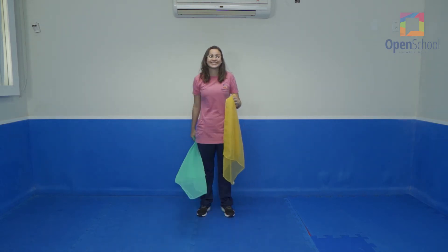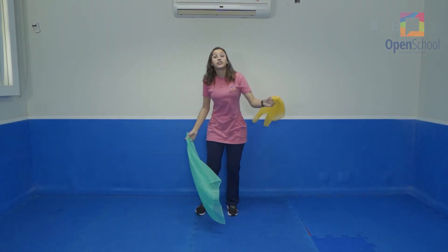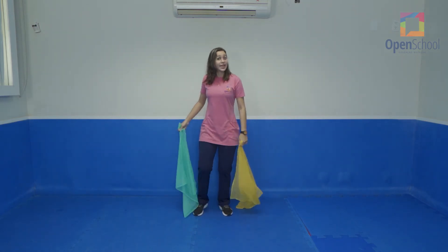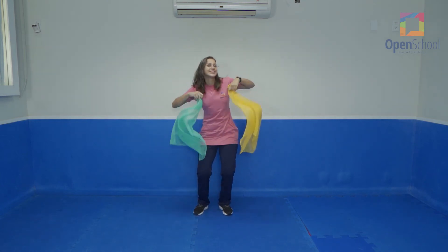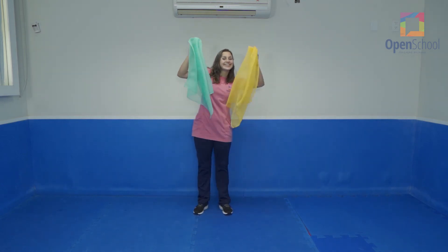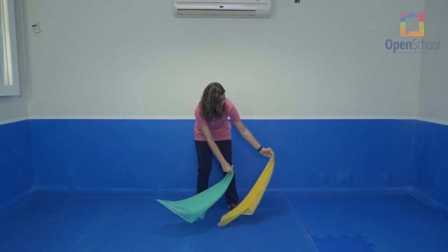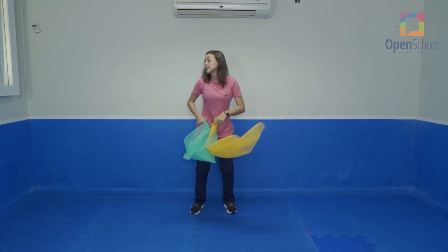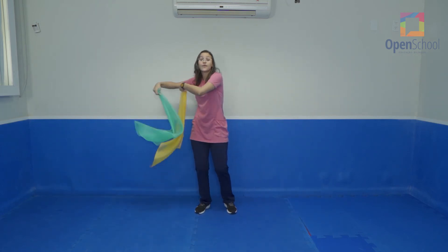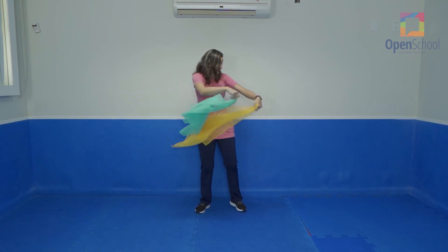Scarves up. Two, three, four, five, six, seven and eight. Scarves down. Two, three, four, five, six, seven and eight. To the side. Two, three, four, five, six, seven and eight. To the other side.